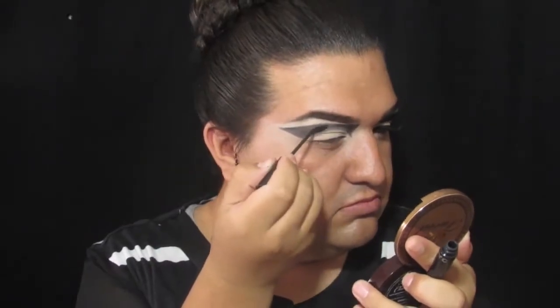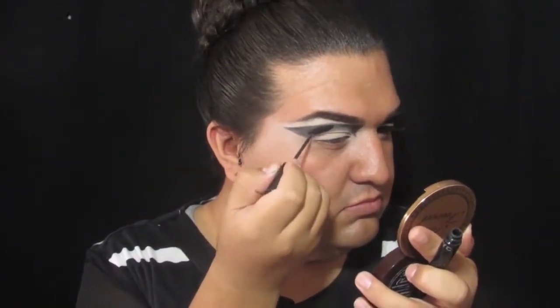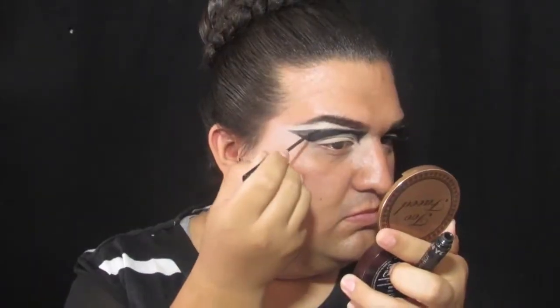Now I'm using my NYC liquid liner to fill in all that space up. I want this very intense and very black, so that's why I'm using my NYC liquid liner — and I love this liquid liner because it does dry matte.